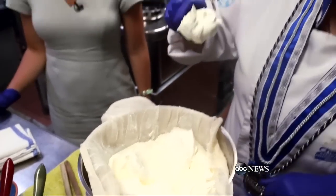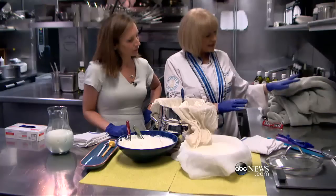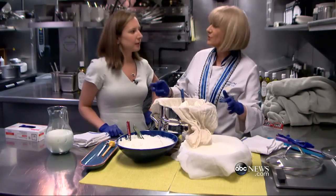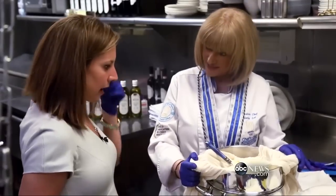How long did it take for this to become this? We put it on the side, we cover it with a blanket, don't move it. After six hours, you move it into the refrigerator for at least 12 hours. I want you to taste this.